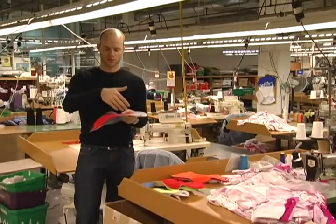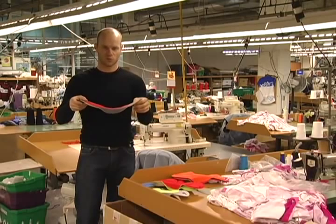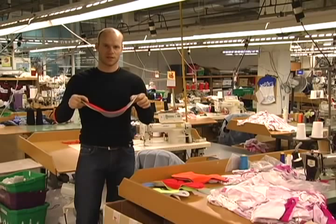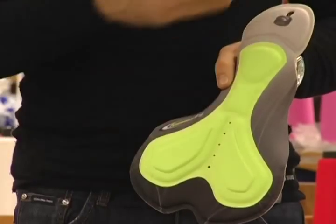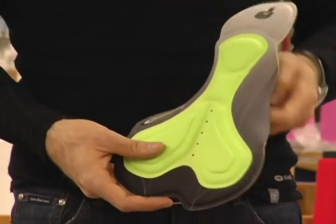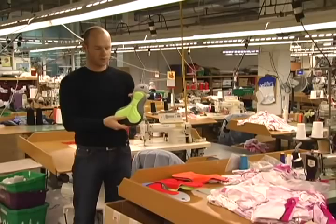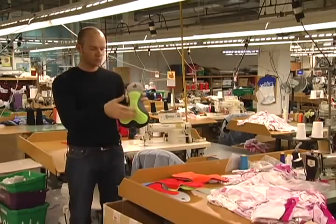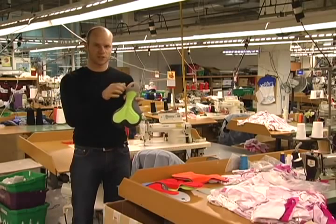It has a molded 3D outside panel, so it's anatomically correct, welded and placed in the bib short. The women's version of the Formula FX chamois is shorter in length and wider to accommodate the sit bones. Both the men's and women's chamois feature a perforated front panel for additional ventilation.